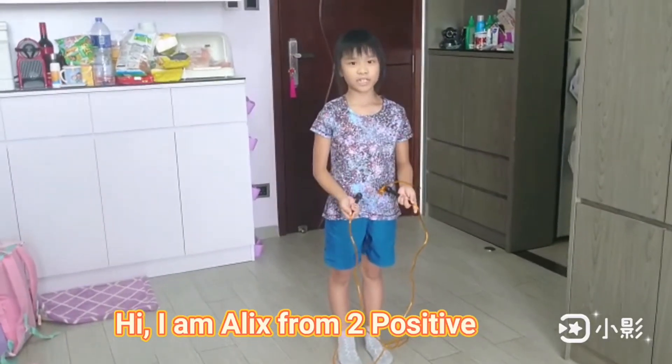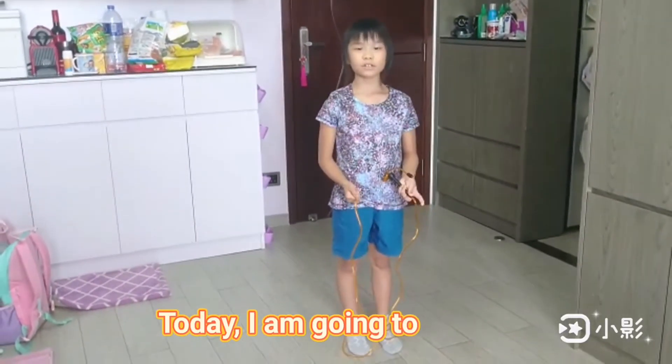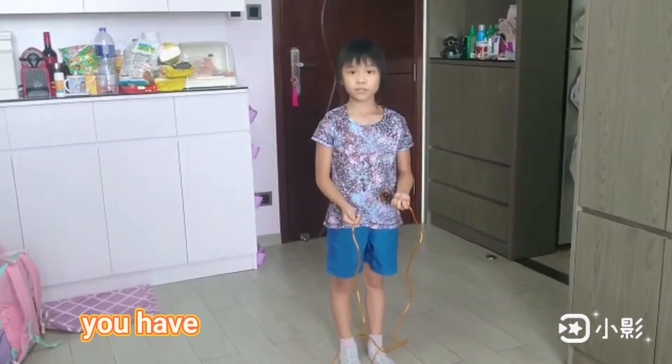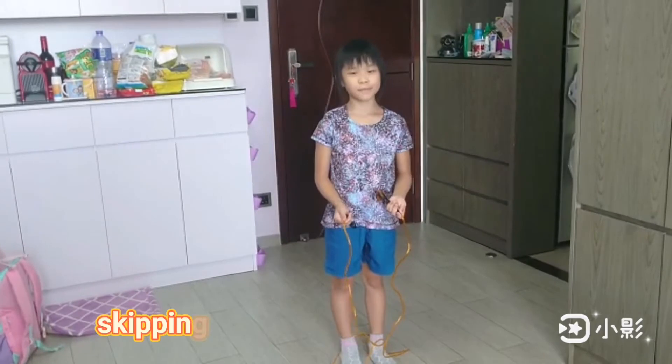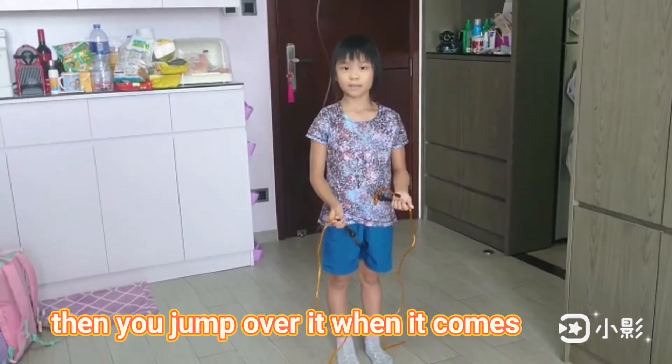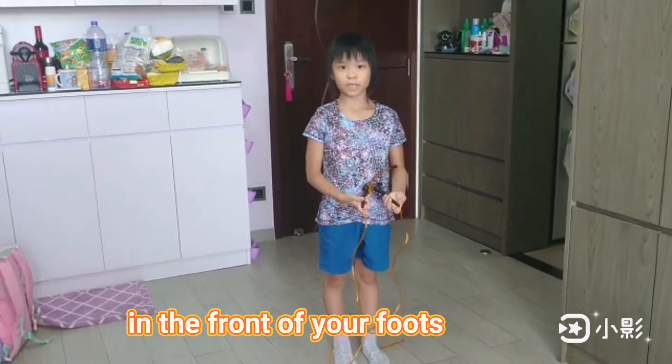Hi, I am Alex from Two Positive. Today I am going to introduce a kind of sport called Skipping. In this activity, you have to swing a loop called a Skipping Loop over your body, then jump over it when it comes to the front of your feet.